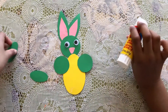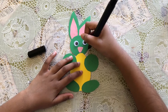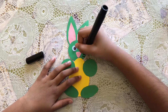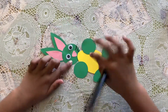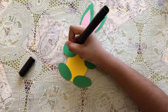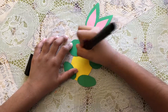Now I'm gonna put the feet, so I have two ovals. I'm gonna put some glue right here and put my feet on. Now I'm gonna put the whiskers on — I'm gonna make three whiskers on each side, like that.